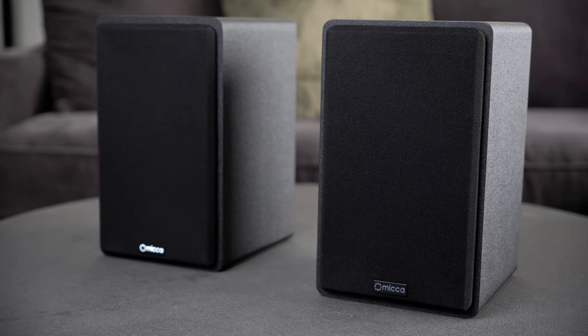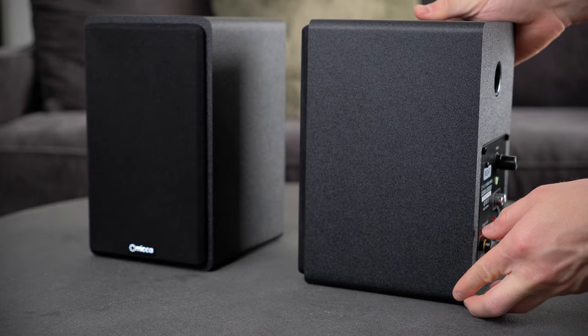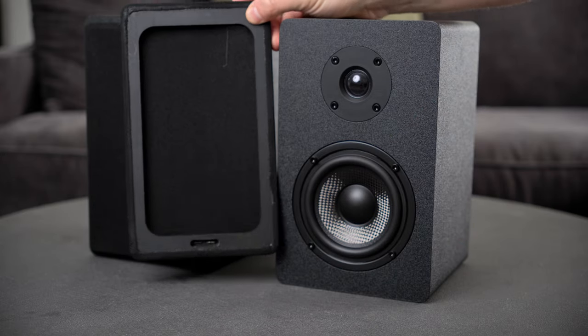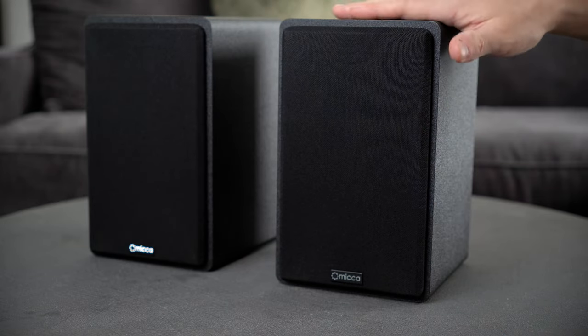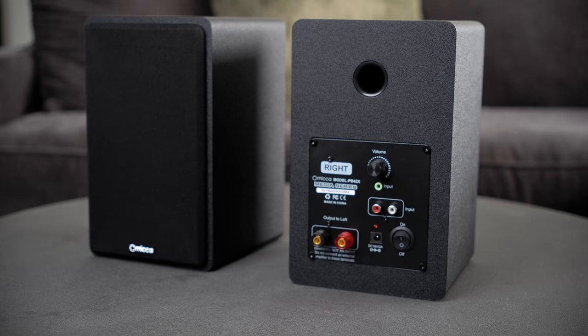First up are the Mika PB42X powered speakers. These are a great value at just over $100 USD. These speakers are my personal favorites out of all three due to their compact size and minimalist look. They have an all-black design and are super lightweight. I also love the removable magnetic grills. The design makes them so easy to fit into your setup — I actually have the passive speaker versions of these and they're my go-to speakers at my desk. One thing I don't like as much about the design is that the controls are all on the back side, so they're just not as reachable.